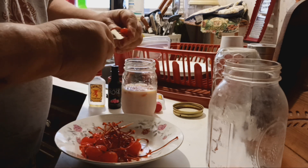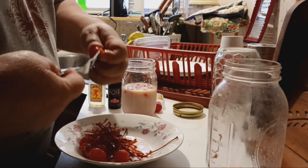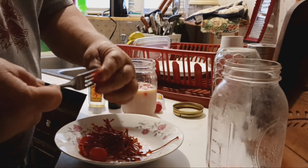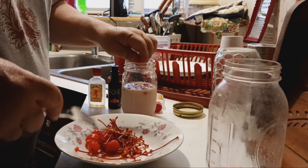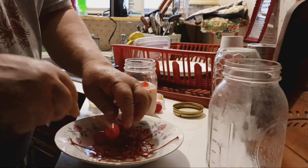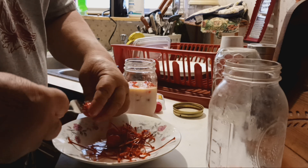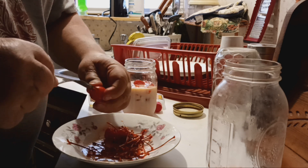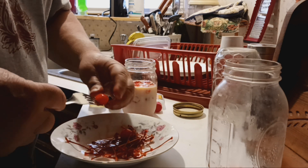About ready to make a run to the grocery store. You never know unless you try — I've never done this before, never made this. This is the first time. I had these cherries left over; I drank all the moonshine out of it.